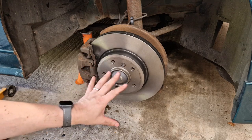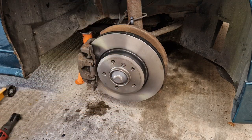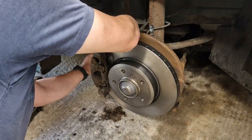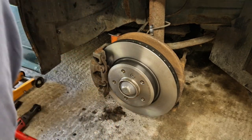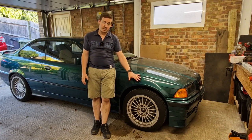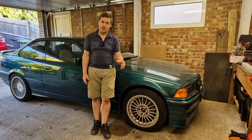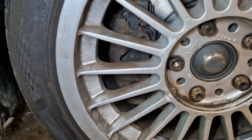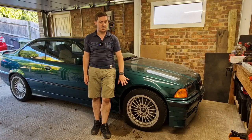I'm going to torque this all up and make sure everything's done up to spec, then move on to the other side. With everything back together and the car back down on the ground, it's all fitting up really nicely. It's worth noting that even though we've pushed the caliper out there's still no issue with clearance on these 17-inch wheels. Do check if you're running 16s — I think you'll be fine but I don't have a set of 16s to check.